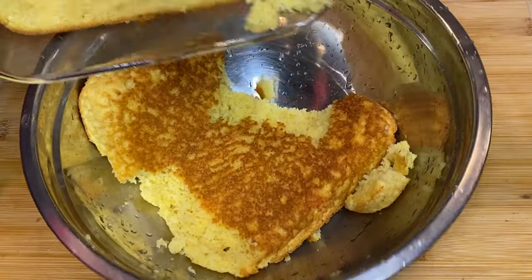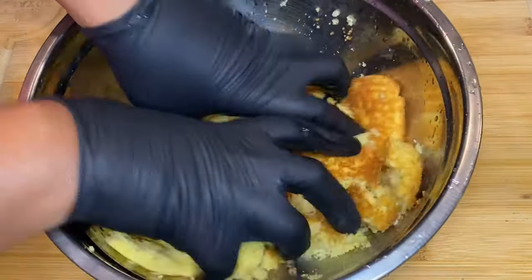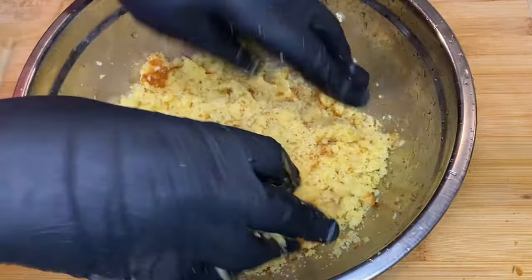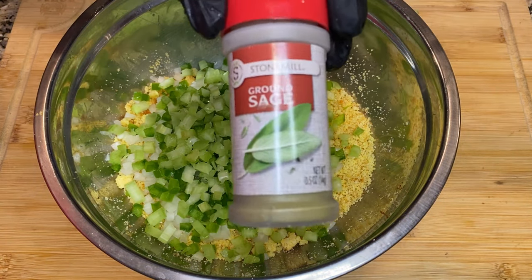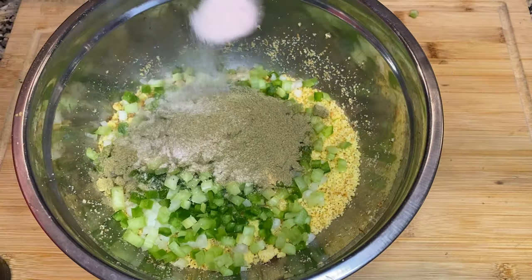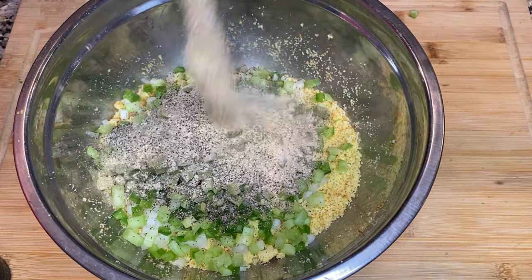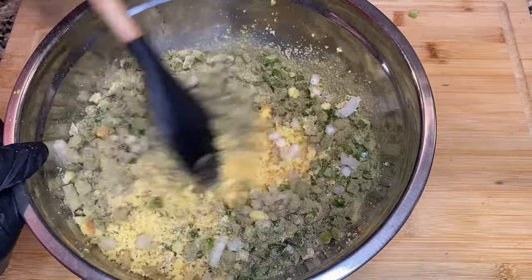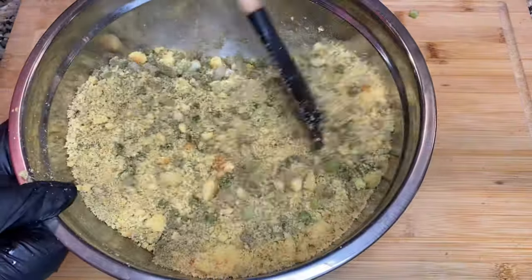For the cornbread, we're going to mix it according to the directions on the box — one third cup of milk, one egg, mix everything up and bake until golden brown. Once we take it out, I let it cool off just a little bit, then we're going to break it up and crumble it into fine pieces. I went shopping at Audie's and a little giant farmer's market to get everything needed. Now I want to know — do you guys call this dressing or stuffing? Let me know in the comments below.